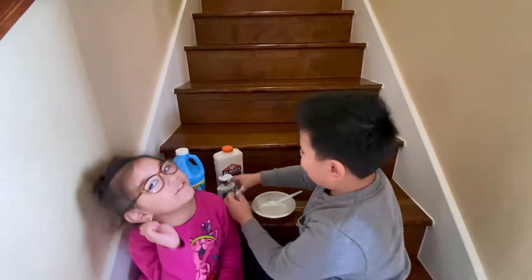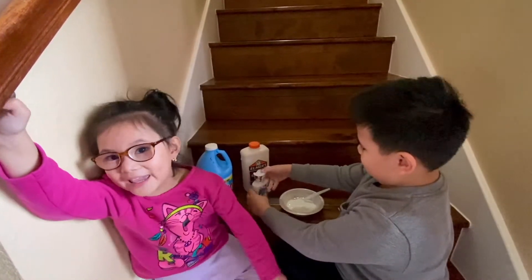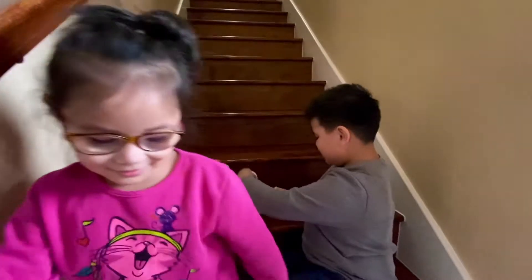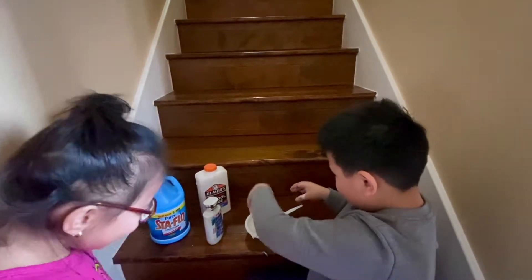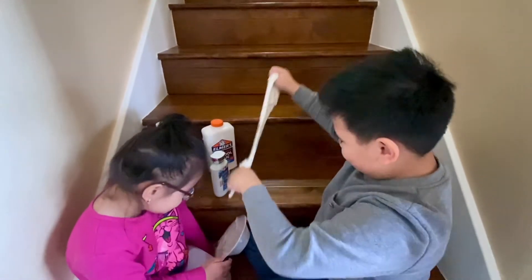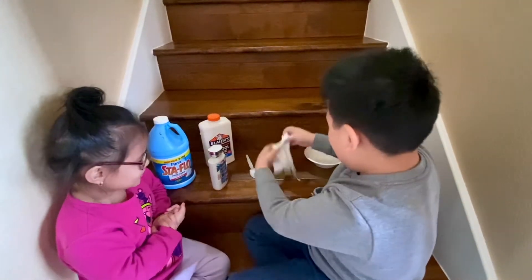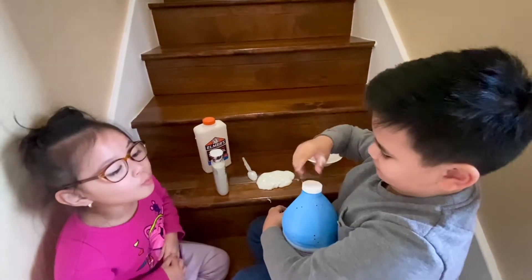If the lotion doesn't work, I think I have to put more activator. More activator. Thank you, you're welcome. You're almost making it better. Sticky or not sticky? My hands are wet so I can't open it.